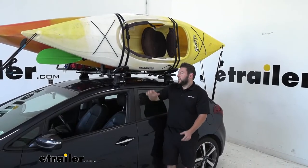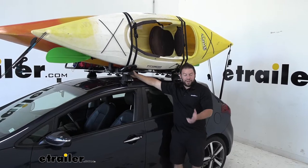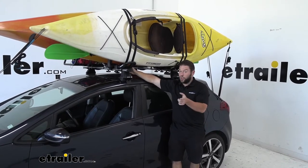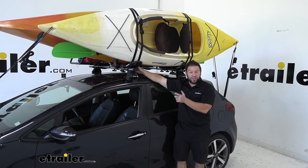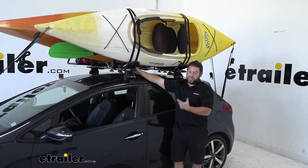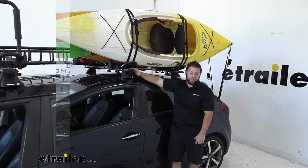Keep in mind that the kayak carriers can handle up to 165 pounds, so be mindful when throwing those kayaks up there. Also, if you add a cargo carrier or box on the other side and start loading that up, make sure you don't exceed the weight capacity on your bars or your roof.